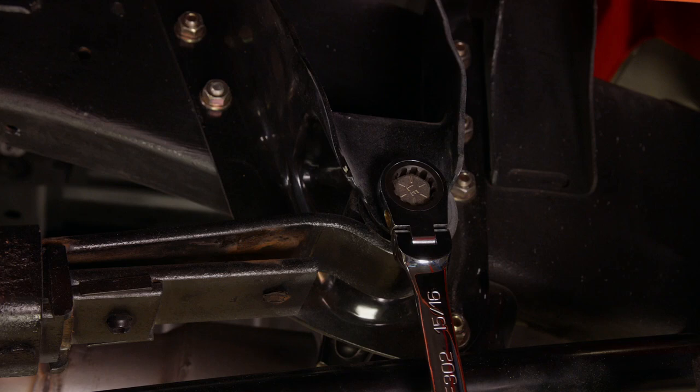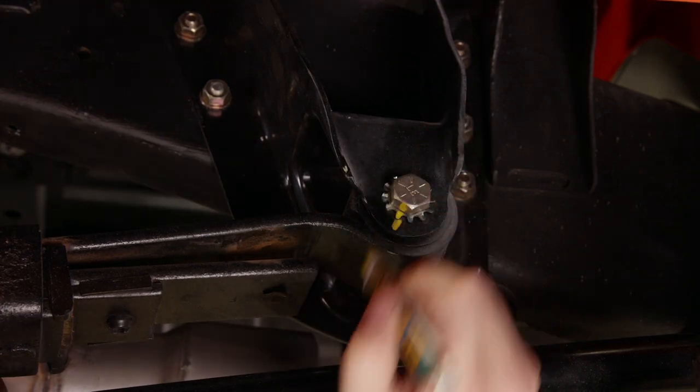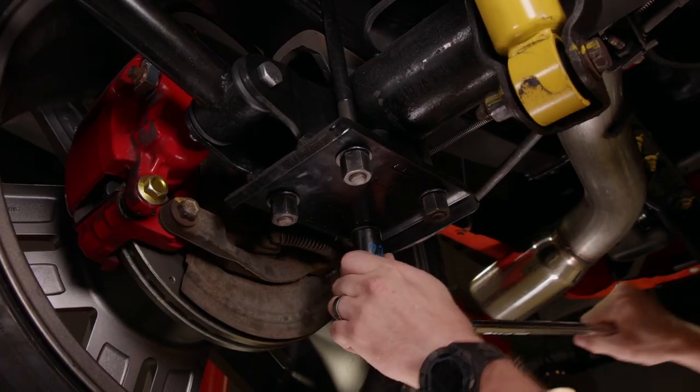Out back, the important things to check are the front leaf spring bolts, which I already tightened but forgot to mark, the shackle bolts, as well as the U-bolts under the axle.